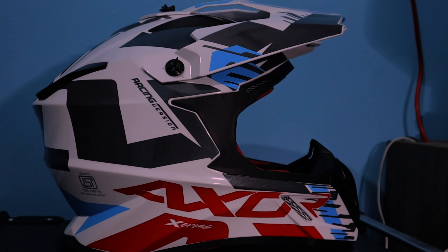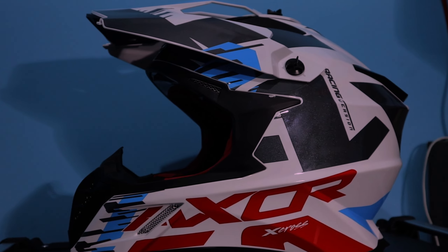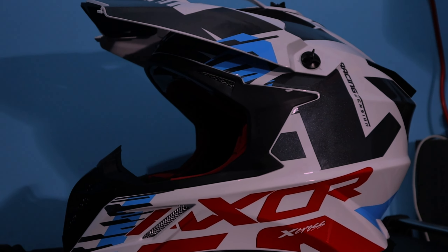The helmet is a XOR X-Cross model, available in white, blue, red, grey, and all mixed colors. This is the color of the helmet.